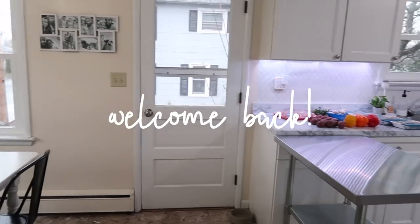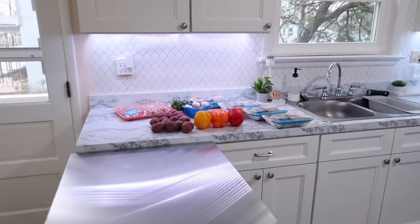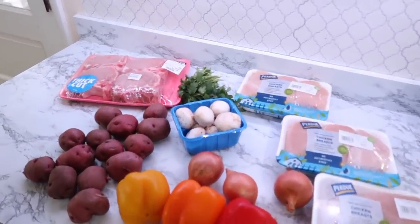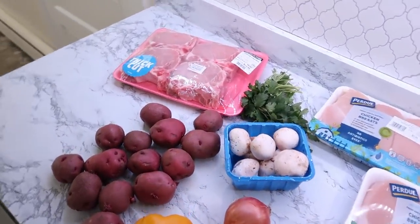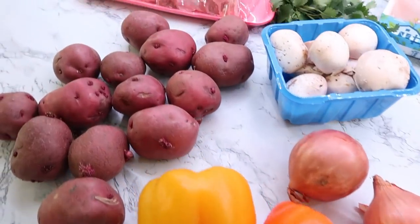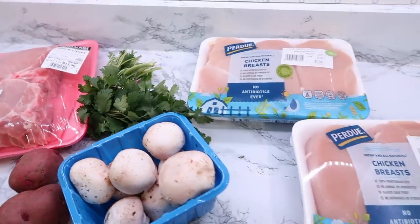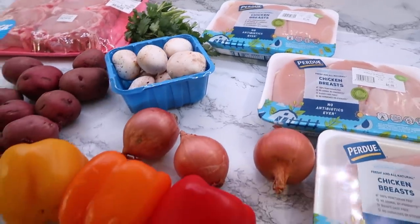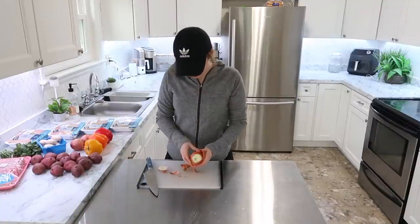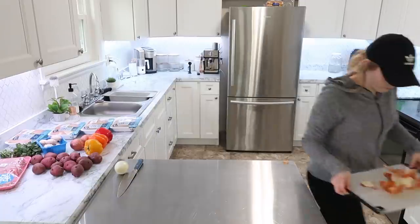Hey everyone, welcome back to my kitchen and welcome back to my channel. Today we are going to be doing a great monthly freezer meal prep. All the meals I prepped this day I really had in mind for whenever we came back from vacation. Since we were going on vacation this month, I wanted the week after we came back to be smooth sailing, just to get back into routines. So having meals that were ready to go was super important.